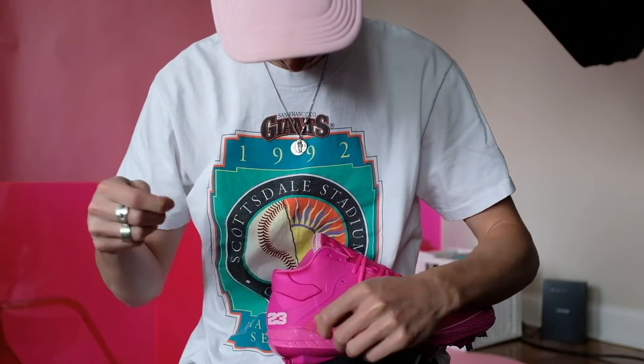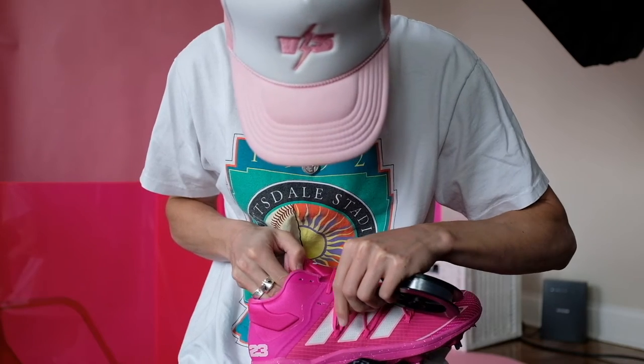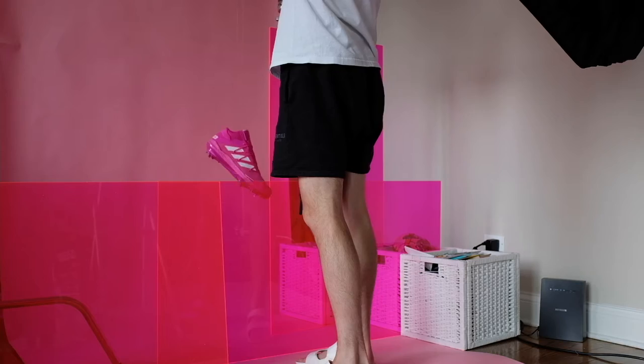I'm just trying to show you guys me getting fishing wire through the eyelets, which I edit out in post-production. And this is how I hang the shoe to get that kind of floating look.